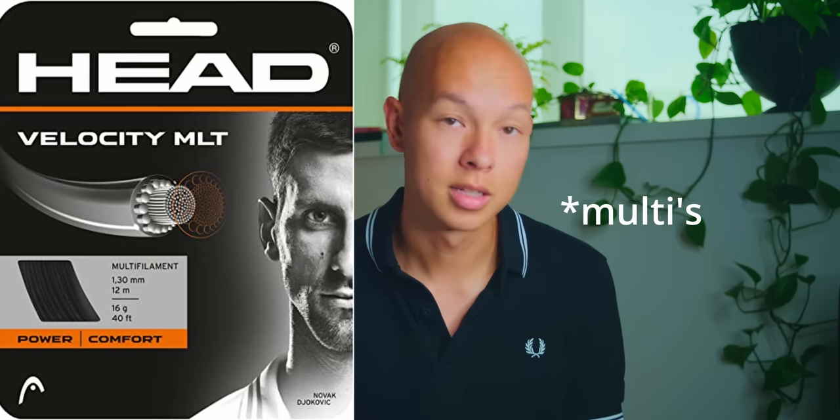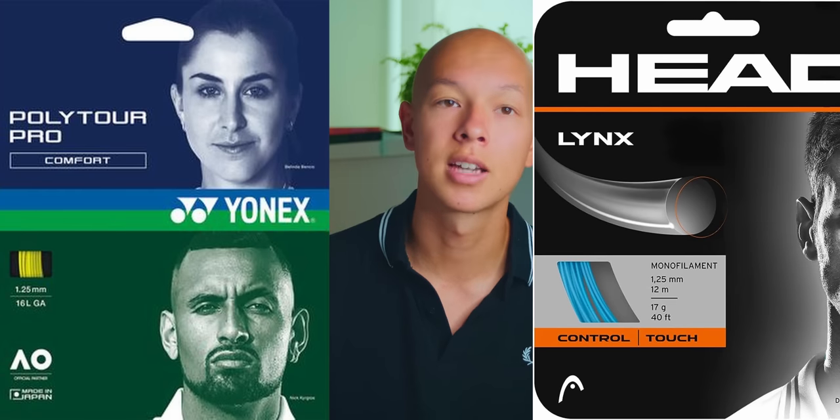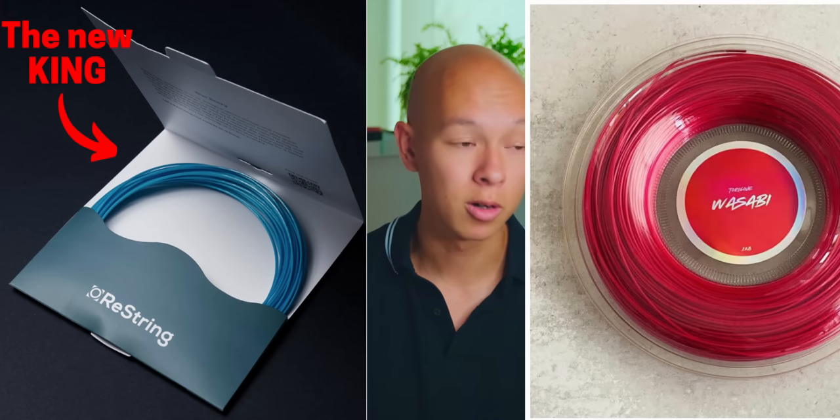If you want a lot more spin and durability, that's when you want to go for a hybrid. Head Velocity is one of the best polys to use as a cross string because of its nice slick coating, which really helps the polyester snap back and generate more spin. I personally also prefer rounder polys for nylon hybrids to minimize any potential sawing effect. Yonex Poly Tour Pro is great for comfort and control. Head Links — regular Links, not Links Tour — is a comfortable and more powerful option that's pretty forgiving. And for spin, Restring Zero, Toraline Wasabi, or Babolat RPM Rough will work excellently.